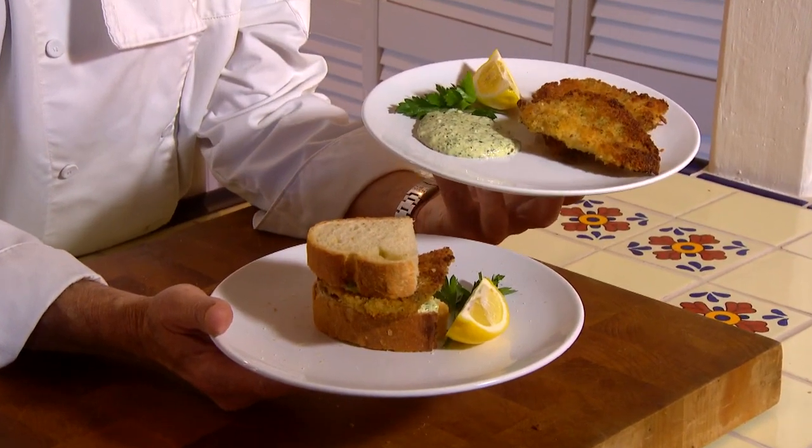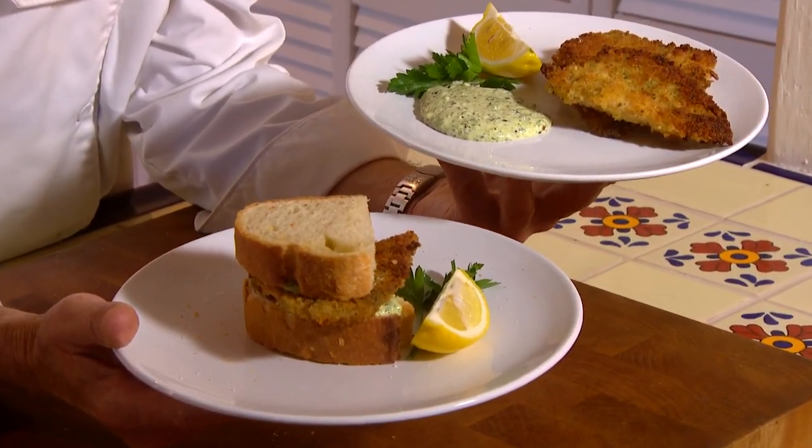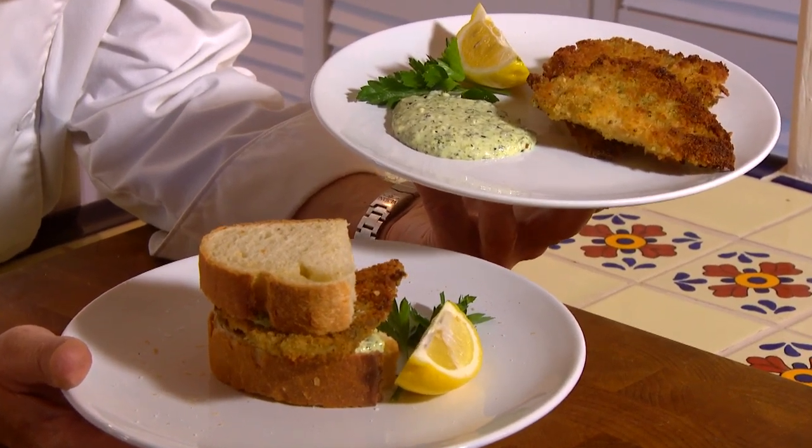Some Sculpin just came in to Catalina Offshore Products and I went down and picked some up. It is a delicious fish, but if you prefer some other type of white fish, this recipe works just fine for anything. Let's get cooking with style.